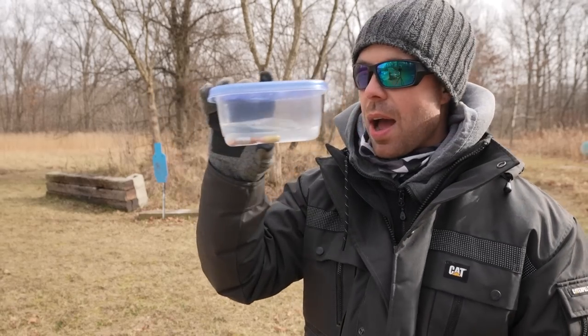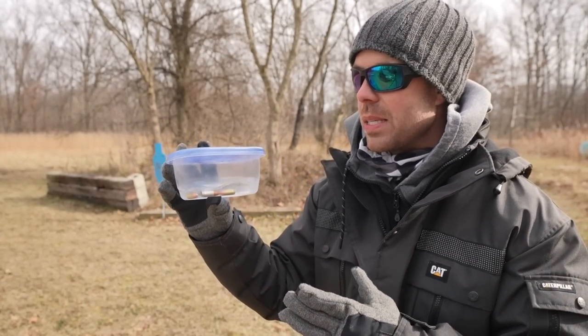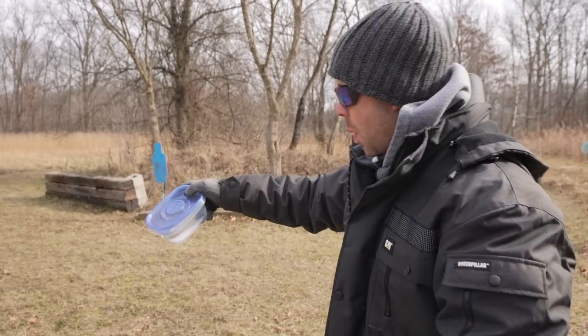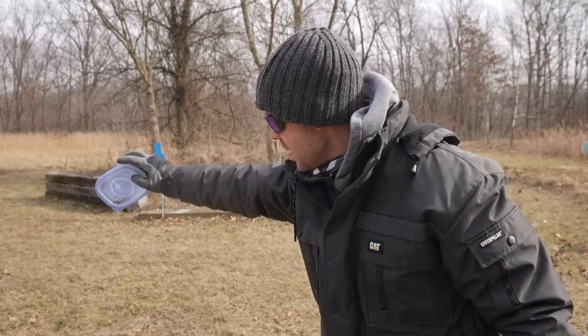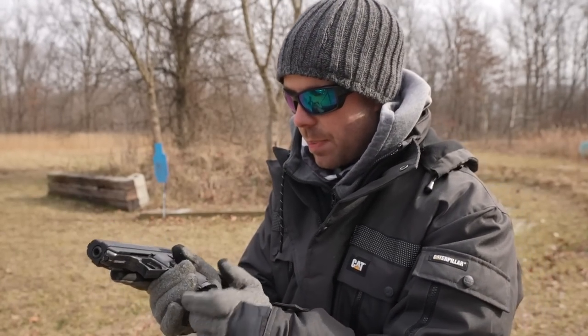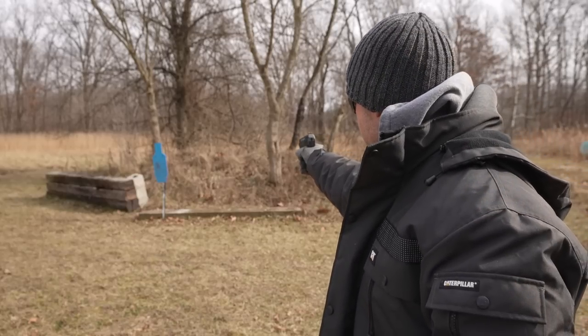The first bullets we're going to try have been in water for five days. That's kind of extreme, but I just want to see if water will get into the shell casing and ruin the powder, or if they'll still fire after being underwater for almost a week. I'm going to dump this water out — it's already starting to freeze after being out here for five minutes. In the magazine, the first two are Blazer Brass and the third is a Speer Gold Dot.